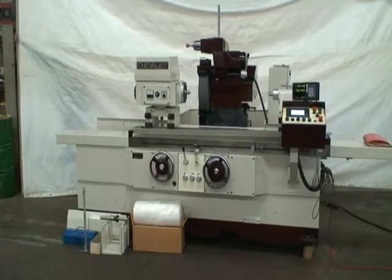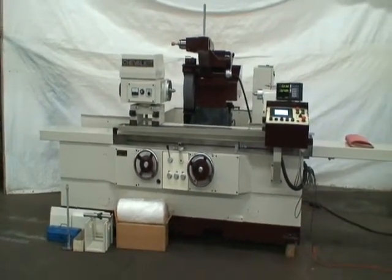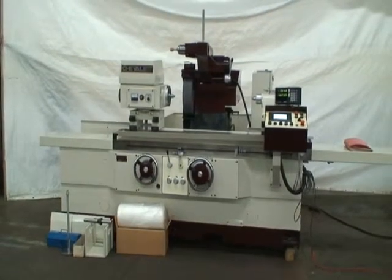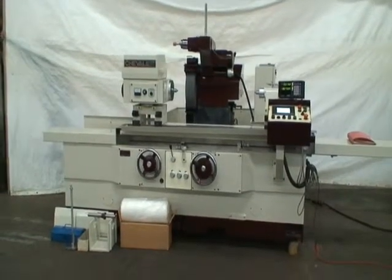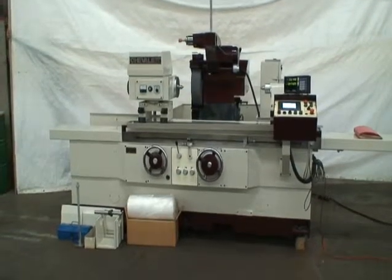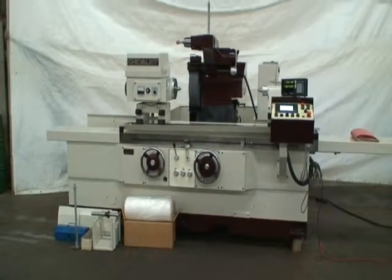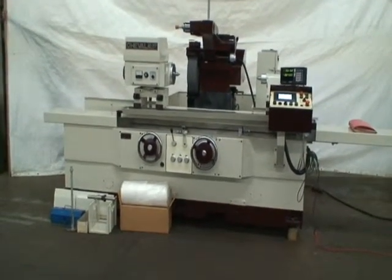It's equipped with an internal grinding attachment, swing down type. It's also equipped with riser blocks. This machine is built as a 1440, which means 14 inch swing by 40 inch center distance machine. With the risers we're getting a swing of 21 inches.